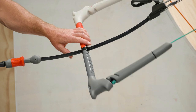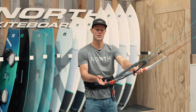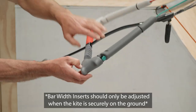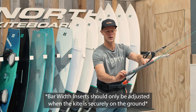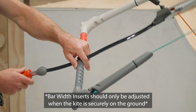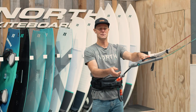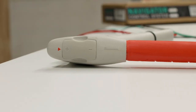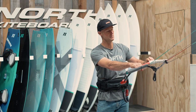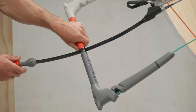This is our medium bar. To go from 50 centimetres long to 45, you just pull these cassettes out, flip them around 180 degrees, and push them back in. Our factory setting is on the wider setting, so that has the plus facing outwards. If you want to go narrower, just make sure that you switch both sides around.